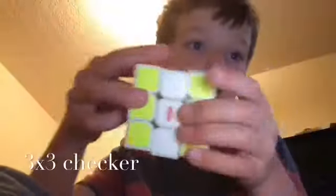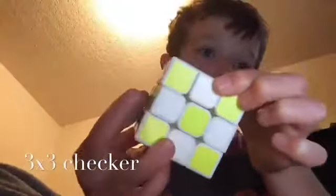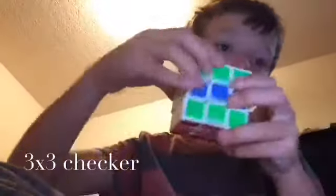Now let's do it on our stickered one. This one's a lot more fast — it's more my speed cube one, because the center is lost and I haven't lubed the other one in a while. The center's lost on the other one too. There's a checkerboard pattern on 3x3.